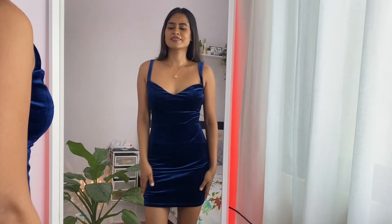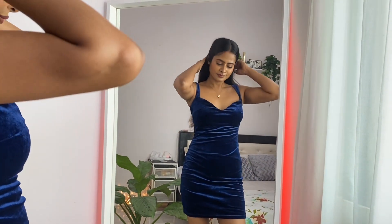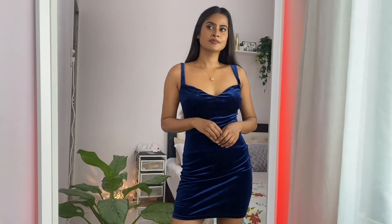Oh my goodness — this dress is going to be my favorite one! Oh my god, I just loved it. The color and the fitting are amazing. By the way, I ordered this in small size, and this color looks so good on me — it's absolutely glowing. I just love this one!